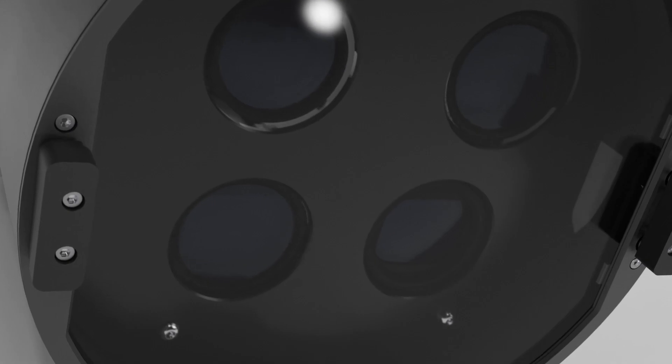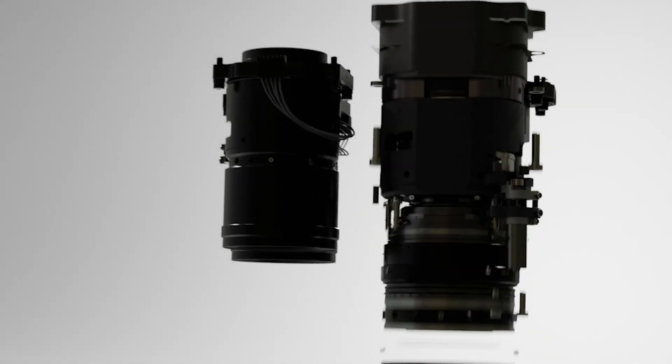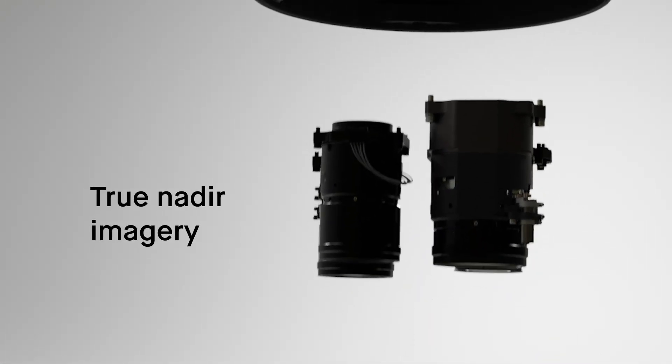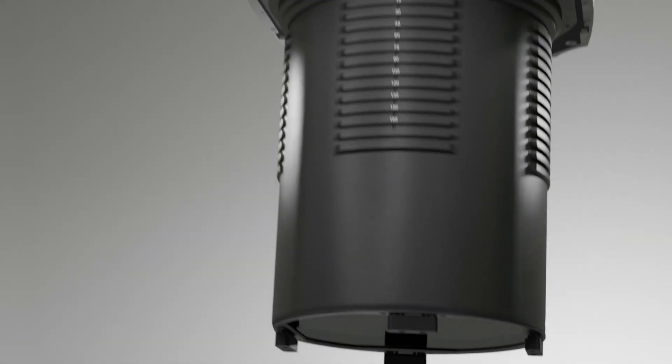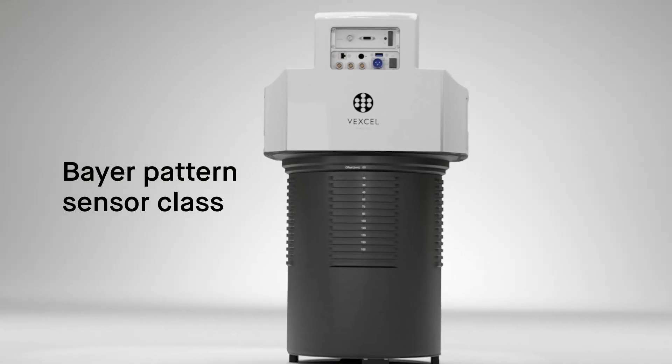Based on high-end Bayer pattern sensors, the Ultracam Merlin 4.1 delivers true nadir imagery and industry-leading geometry and imaging performance, raising the bar for excellence for aerial sensor systems in its class.